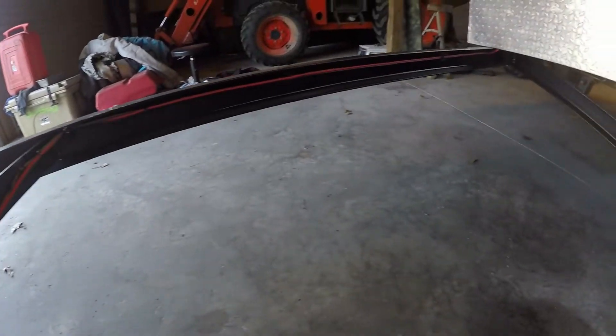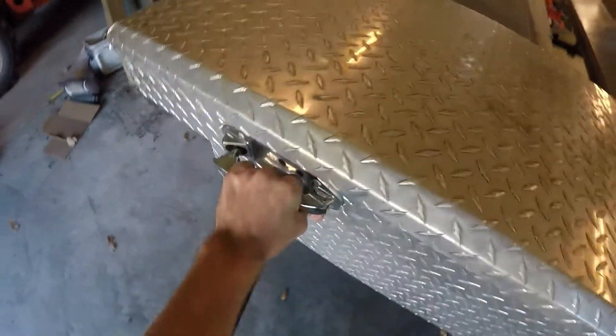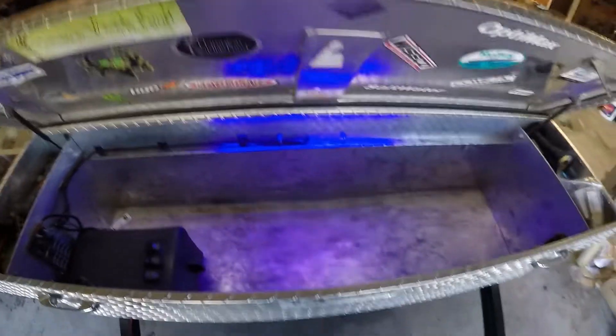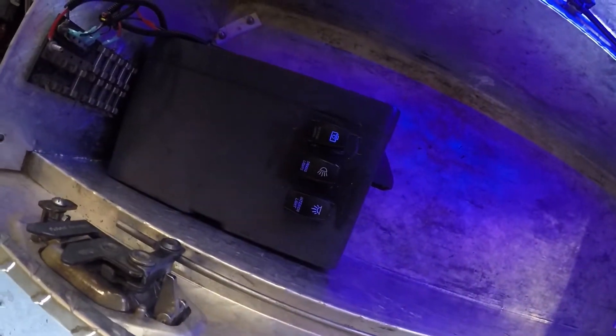We painted the trailer and rewired it. We also installed the tool box, which has a switch panel inside of it. We just put some switches in there — nothing special, didn't take a lot of time to make it look pretty.